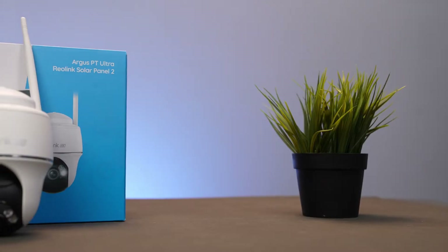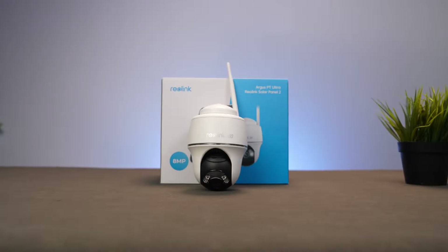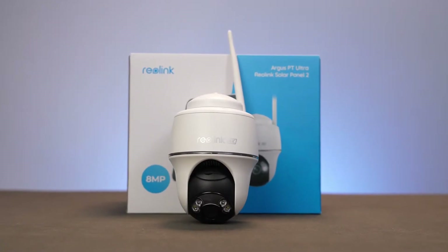Hey everyone, welcome back to Rail Link Studio. Today we've got an important topic to talk about: security camera connection issues. If you've ever found yourself frustrated with that connection-failed message, you're in the right place. Security cameras are crucial for keeping businesses or homes safe, but when they don't connect it can be a real headache. Don't worry — in today's video we're going to walk through some practical steps to troubleshoot and fix those connection problems. So grab a cup of coffee, sit back and let's dive into it.